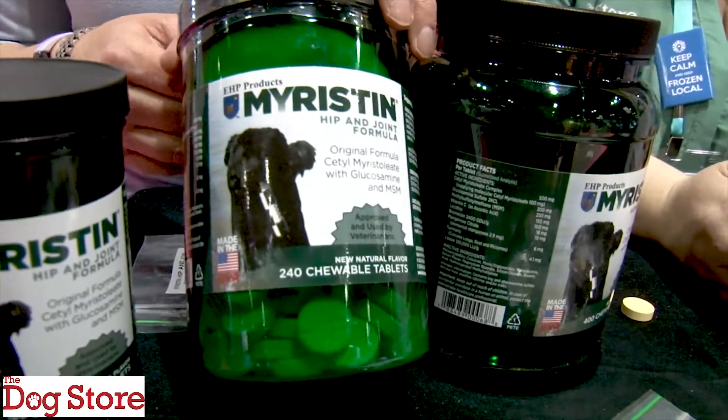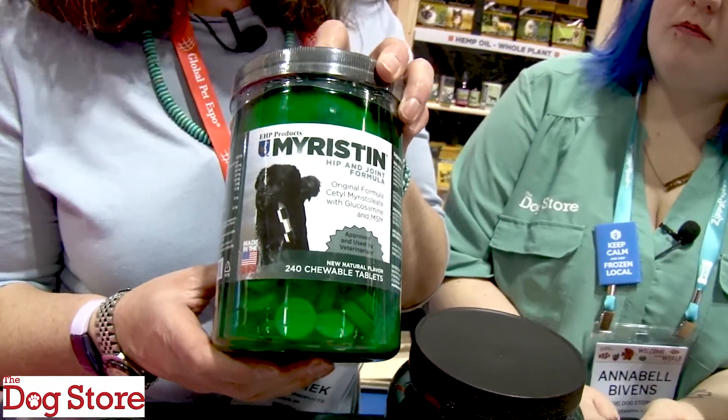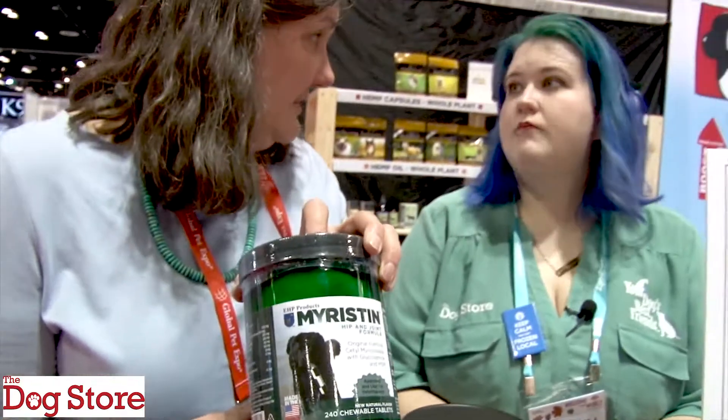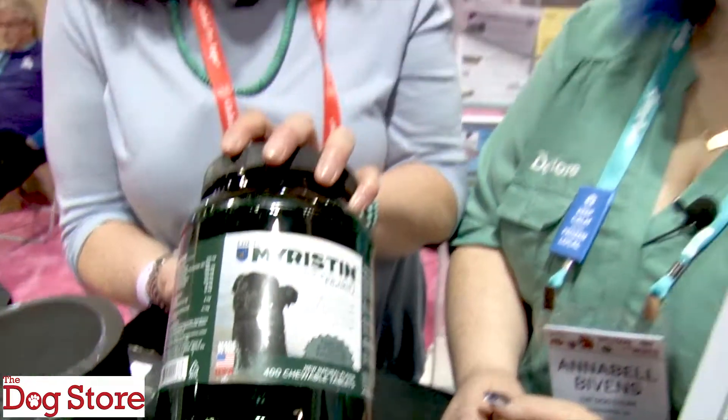You start seeing results in a couple of weeks. They're bacon flavored, really tasty — we don't have too many dogs who say they don't want to eat that, so we have really good results. We have jar sizes for all sized dogs: a 120-count jar, which for 50 pounds and under will last two months; a 240-tablet jar, so if you've got a 100-pound dog this is four a day for 60 days, perfect for the loading dose; and then giant jars which have 400 in them. But you don't want to start with the 400 — start with either the 120 or the 240.